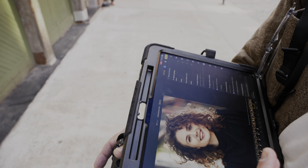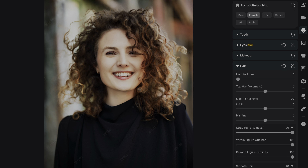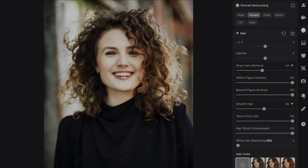That's nice because it gives me the chance to make changes to the editing specific to the model or portrait client. Like maybe the portrait client has hair that's a little bit wild, and I might need to remove some stray hairs — I can just drag the stray hairs removal slider all the way to the right. I actually like a few of the stray hairs in Nora's hair showing, so I'll leave that down. But I can also smooth the hair and tame frizzy hair.